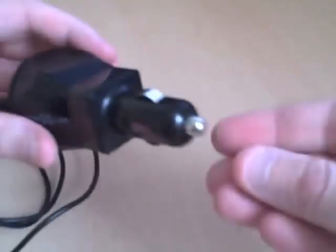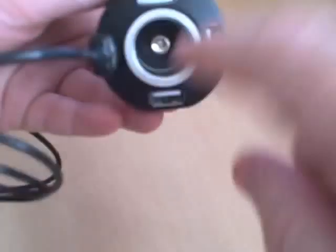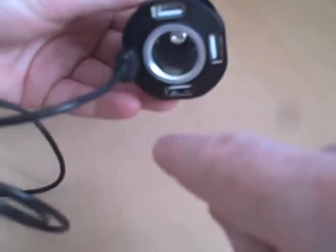Another damn useful cable — a cigarette lighter socket adapter from Nexus. It's a four-port USB charger with an inline fuse. How many times have you used a cigarette lighter socket in a car when everybody wants to charge everything? You can even use the middle part as well — I've actually never tried it, but I wonder if you could stack another one on top.